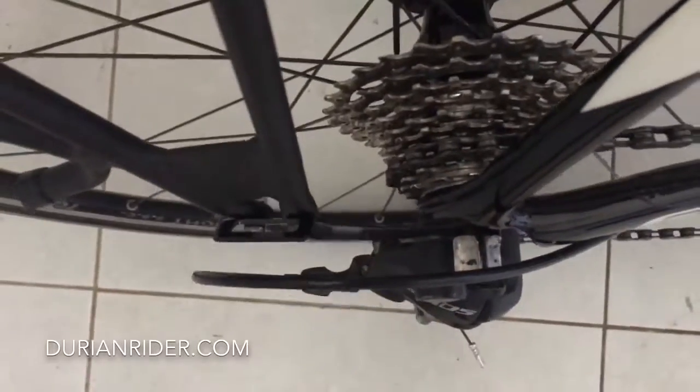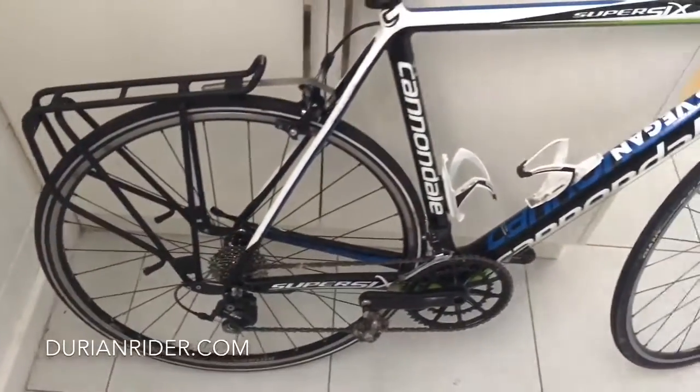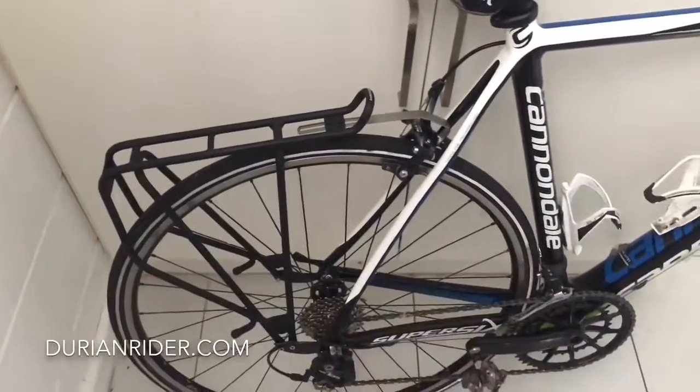But it should fit 99% of road bikes and it's a pretty streamlined setup. It's got a 50 kilo rating and it has this little heel extension, so when you're pedaling at a crisp cadence, you're not going to hit your heels on your bags.